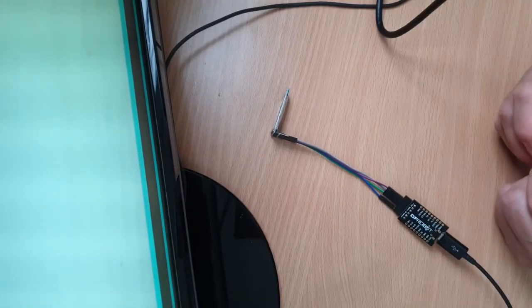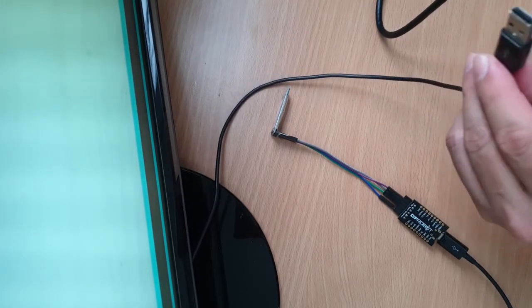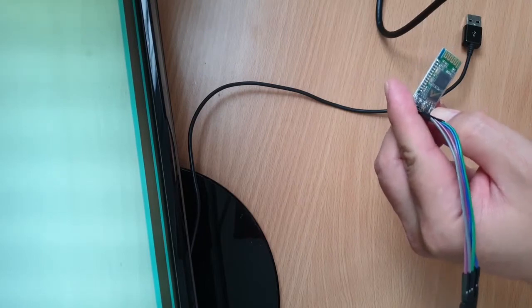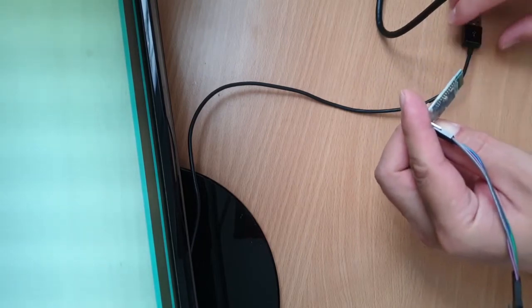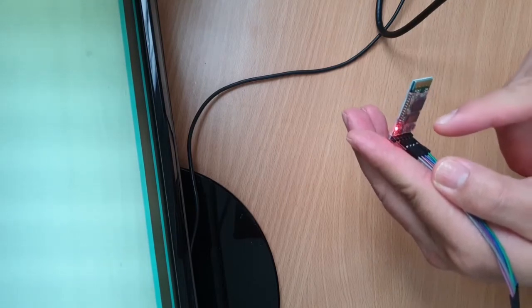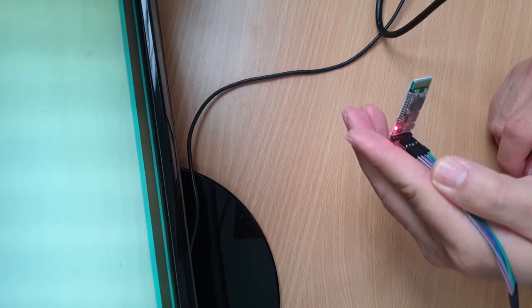You can now enter the Bluetooth module into AT command mode. Just plug this USB into your laptop while pressing this button. Now as you can see, the LED is blinking with a long duration, meaning it's in AT command mode.